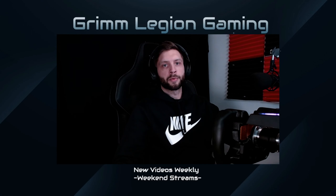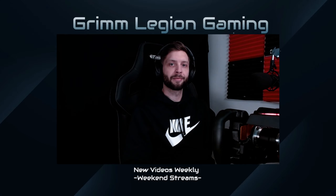Anyways, I hope that helps at least some of you guys out — I'll get you guys in the next one. Peace.